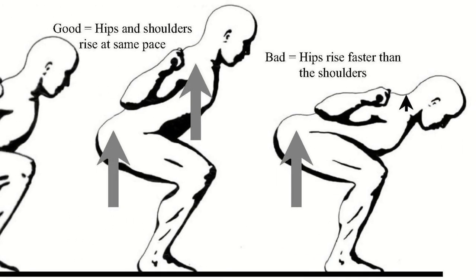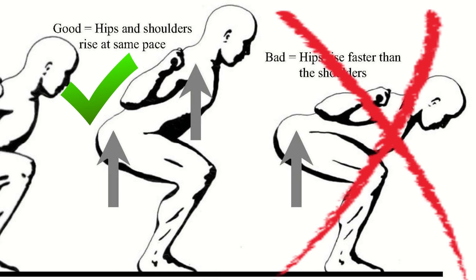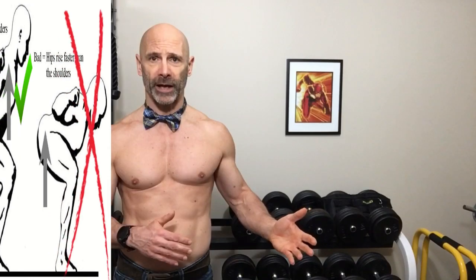The first rule to making our workouts progressive is perfect form. This is where we start when we first learn a new exercise. We perfect our form, then we add weight, and we always come back to this before we add any more weight or another rep.